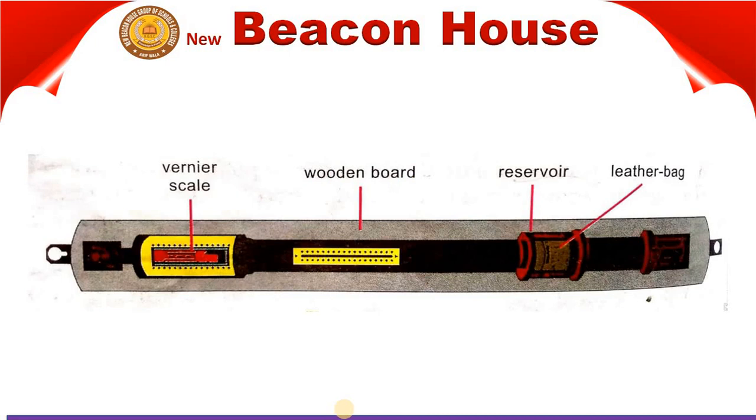So you can see on your screen — this is the structure of a Fortin Barometer. This instrument, like the simple barometer, consists of a glass tube, a reservoir of mercury, and a marked scale. On the Fortin barometer you can see: first, the vernier scale; second, the wooden board; third, the reservoir; and fourth, the leather bag.